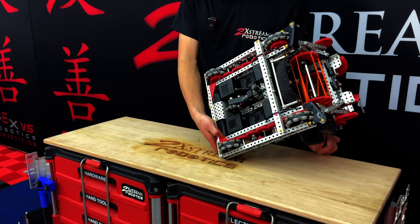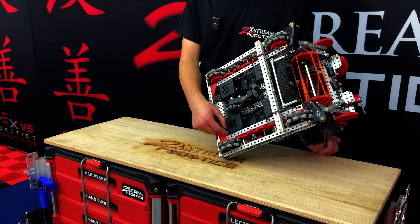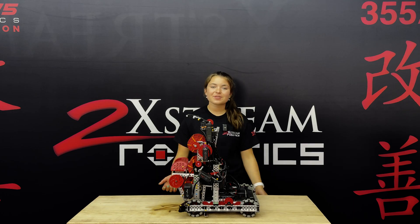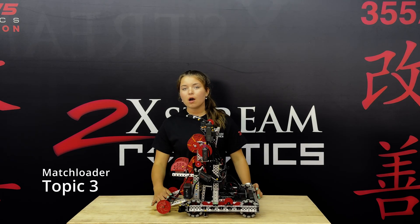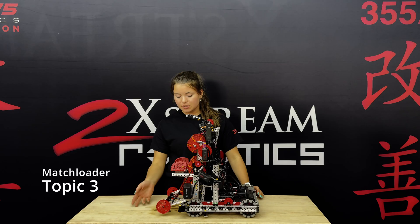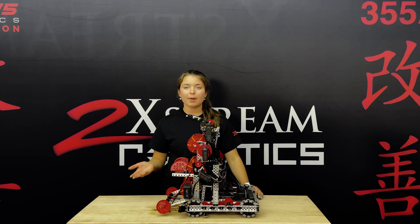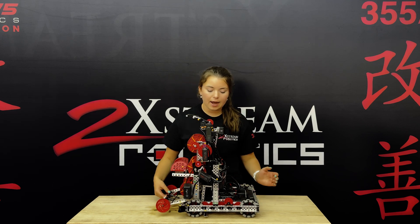We also have this bracing here, which is gears. These are also to conserve polycarb because obviously you don't have as much. Next, we're going to be talking about our match loader, or 'Little Will' as it's been referred to throughout other VEX teams. What's cool about ours is ours is motor-based, so we have no pneumatics on this robot. We use a 5.5-watt motor to power this going up and down.